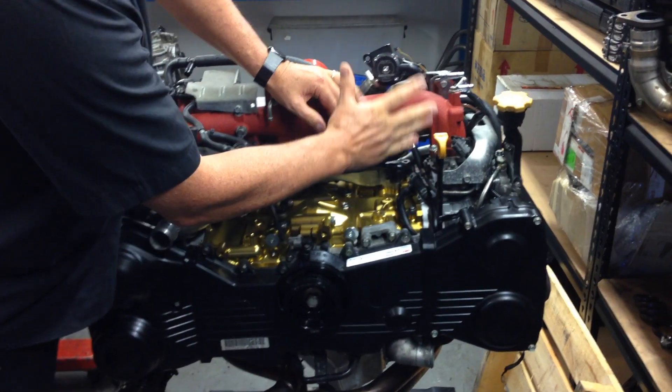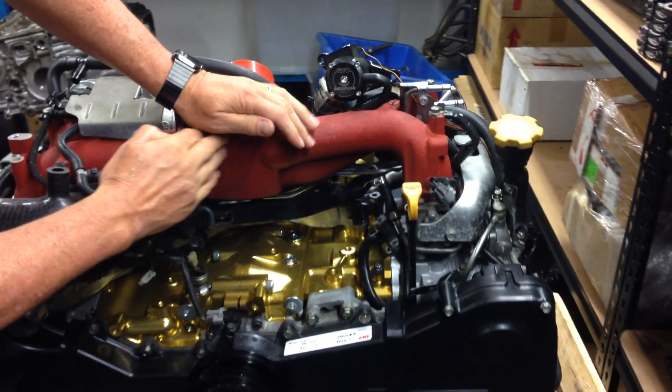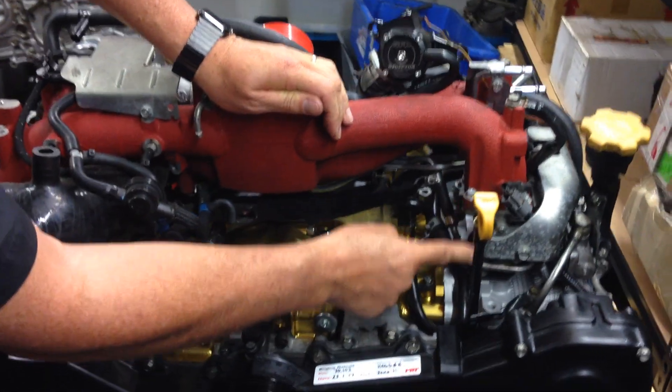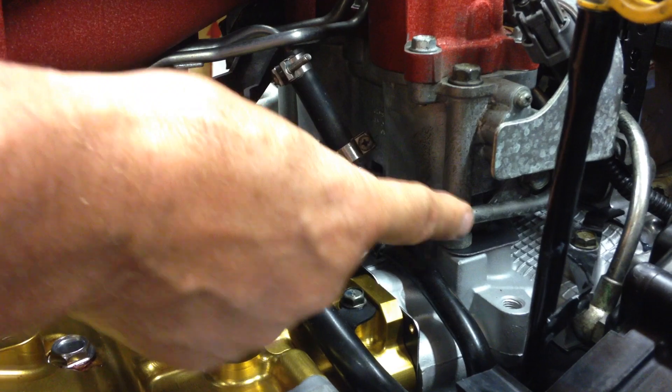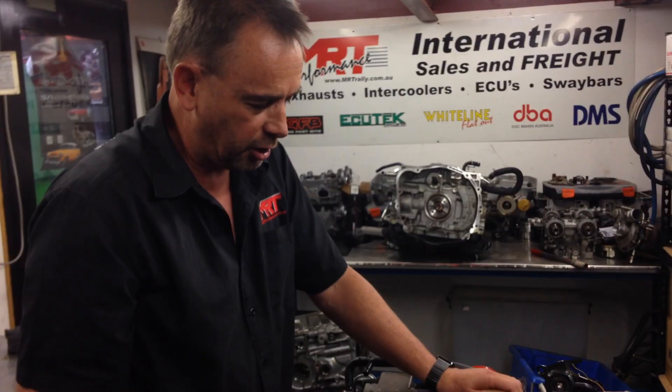As you can see, being an STI it's got the red inlet manifold which comes with the TGVs — tumble generator valves. On this particular model we've deleted the TGVs out of the inlet manifold, which is in that riser there, to reduce the restriction, which is an airflow improvement opportunity.